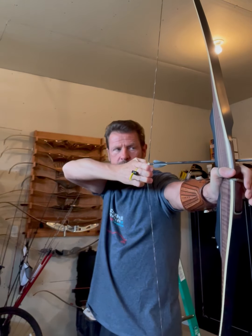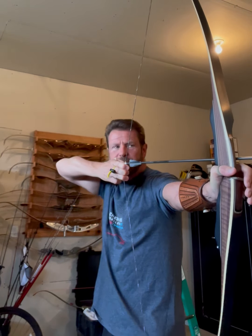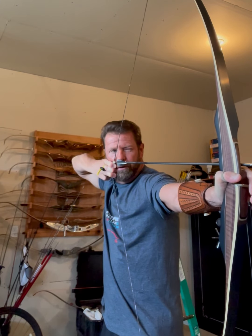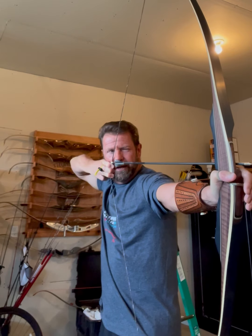What we want: pull that thing, get set up, engage the rhomboid, pull the elbow to the rear. I feel my back, go straight into anchor, hit anchor, and I'm holding with a sustain pull. Now I'm aiming, now I'm going to start squeezing that back.